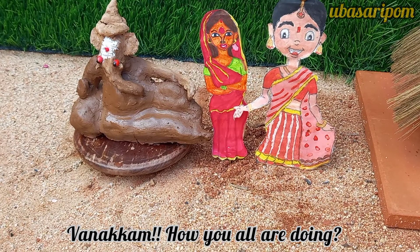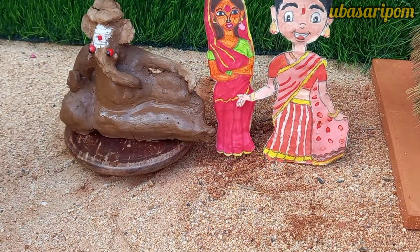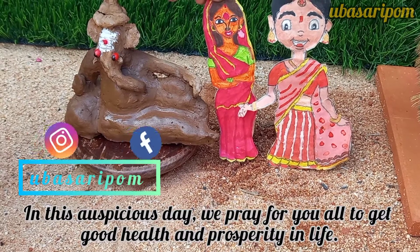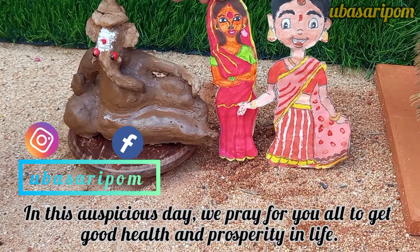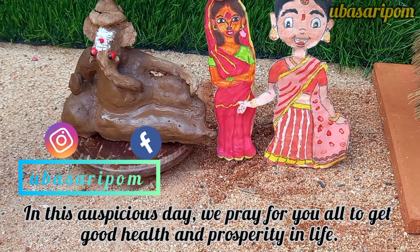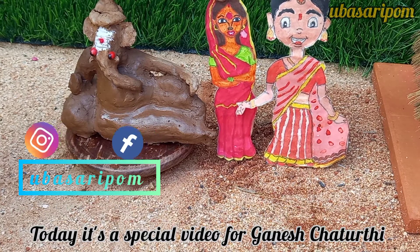Welcome everyone! This is a special video of the Vinayaka Chaturthi. Today, everyone is ready to eat the Vinayaka Chaturthi prasad. I am going to show you the Vinayaka Chaturthi preparation.